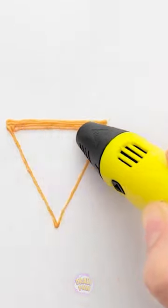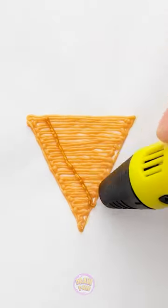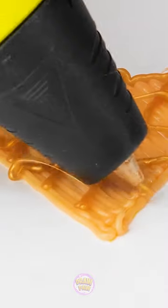Okay, I'll start by drawing a triangle, and then I'll go back and forth to fill it in — all the way down to the tip. Good! And now I'll make some diagonal lines, and then the other way too! Criss-crossing! That looks good!